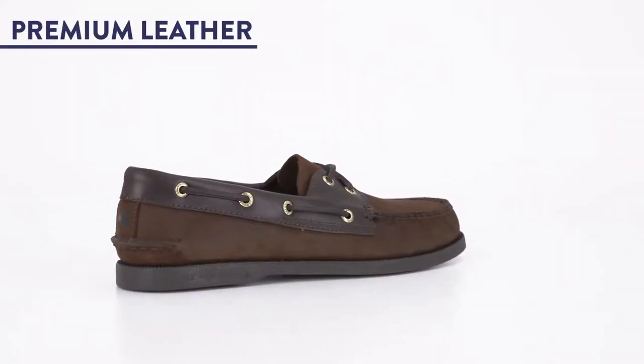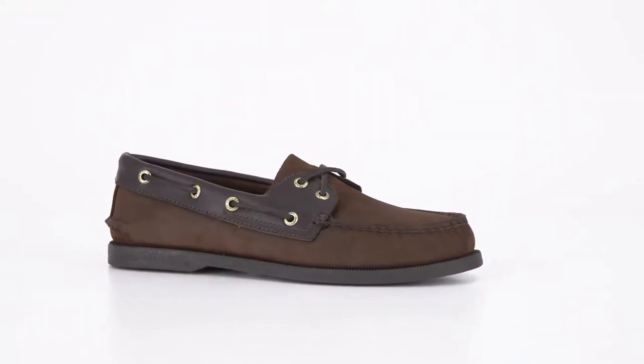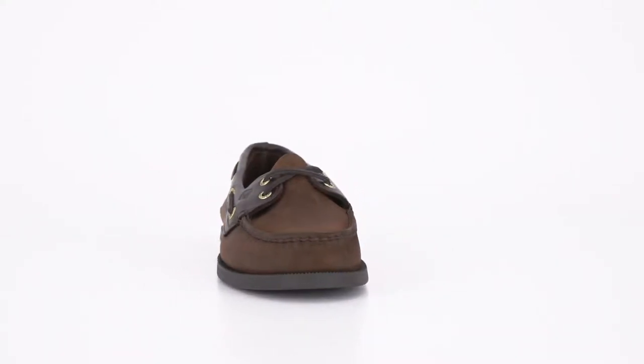One, it's made with premium leather, which means durability and comfort. The AO boat shoe will conform to your foot over time, gently breaking in for a quality fit that lasts for years.